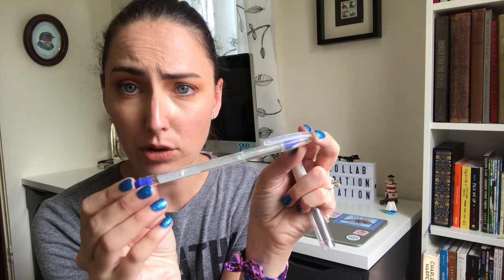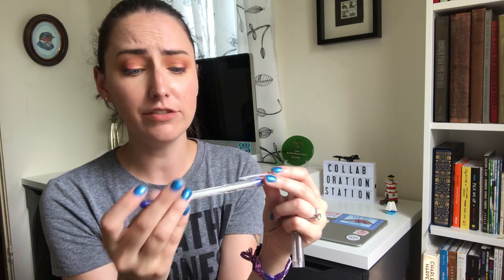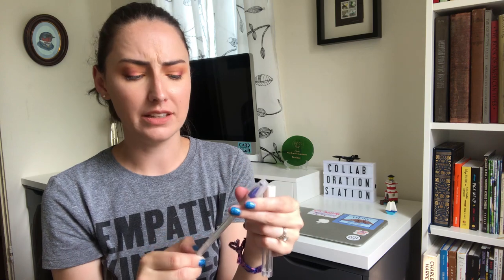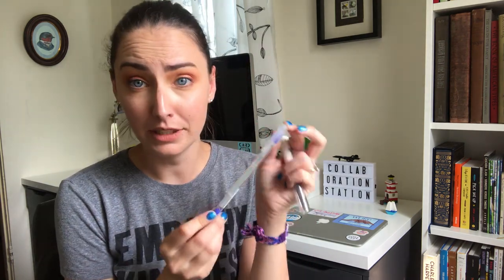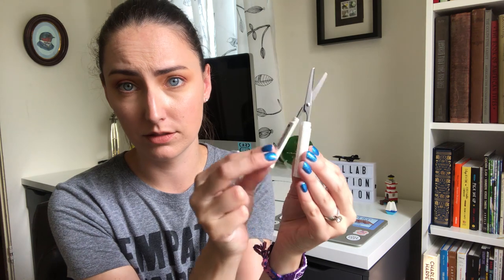The last couple of items I have are a Tombow glue pen, which has a nice thin point and a fairly decent adhesive — great for sticking something quickly into my notebook or for collage work, which I'm always about to do. I've really liked this one and it's been selling really well in the shop. And then there's a pair of scissors I got from Muji at the airport. It's always nice to have a pair of scissors handy.